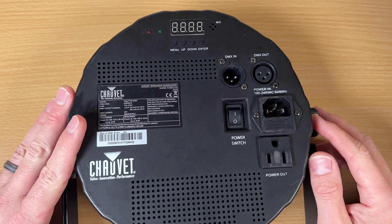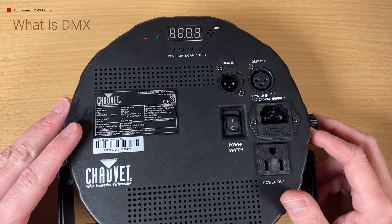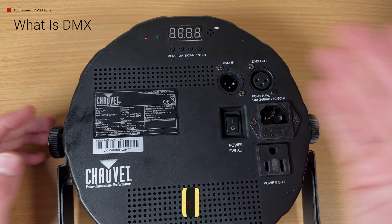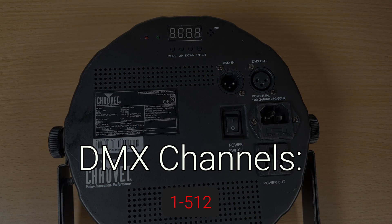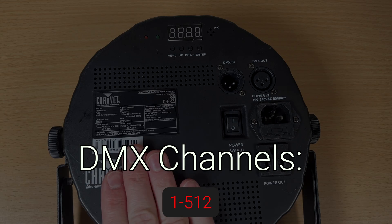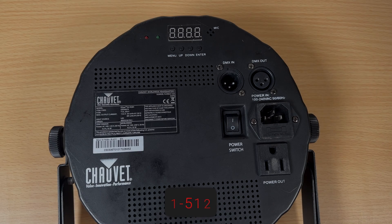Let's get started with programming lights. Lights communicate by DMX — that is the signal that they get. DMX can go from 1 to 512; that's the number you have to know. You can set up different universes where you can get more, but for the basics, DMX goes from 1 to 512.